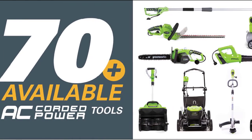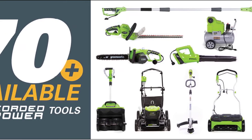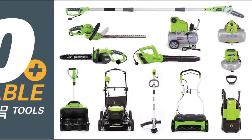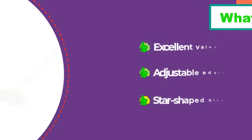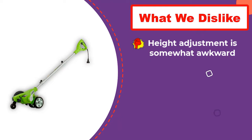When the lawn edger is properly adjusted and the user is ready to go, just push in the trigger lock switch to unlock the trigger and get to work. We found this corded electric edger to be a rock-solid performer at a bargain price. Like the other corded electric models we tested, this Greenworks unit performed best in a maintenance setting but lacked power and size for trenching unbroken soil. It is lightweight and articulate, and an excellent choice for smaller yards.